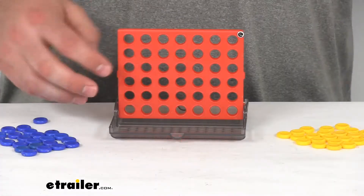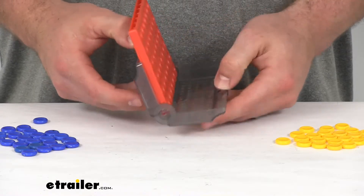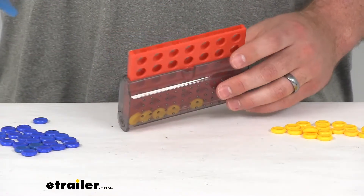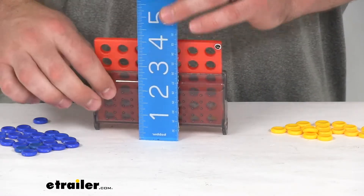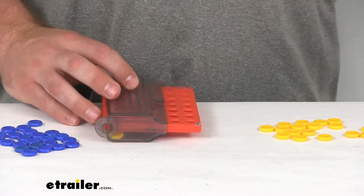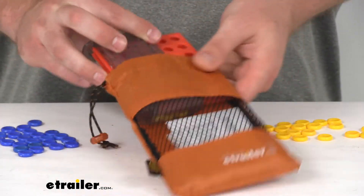It does fold up so that it's going to be very compact in size. All your pucks will fit on either side here, so it will give you a nice place to store everything so you don't lose any of the pieces. Very compact in size — overall dimensions right about four inches wide and about five inches tall. They do include a carrying bag to put this inside, so again, you're not losing any of the components. They'll all be there the next time you want to play.